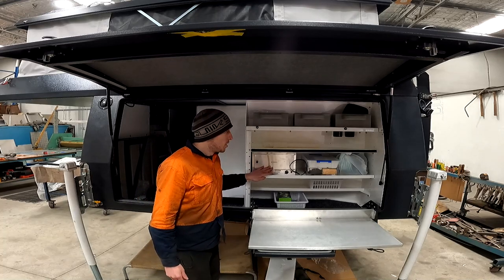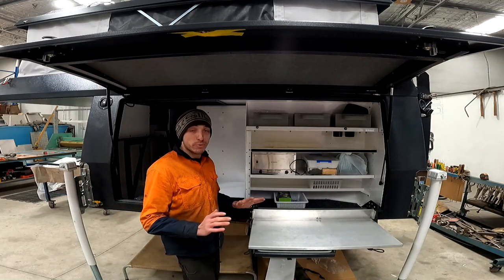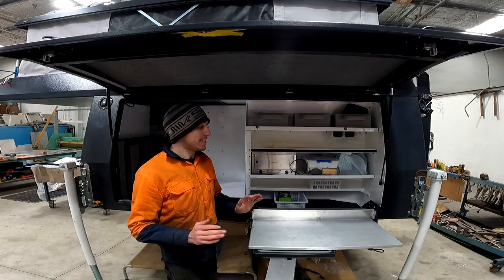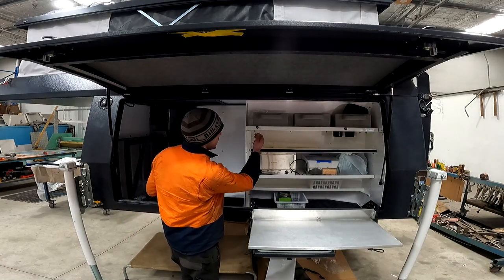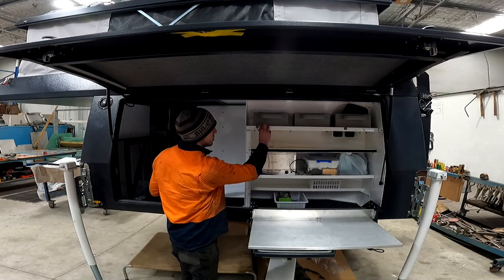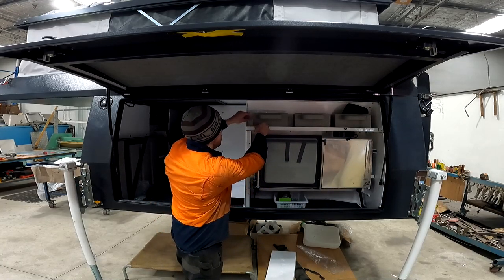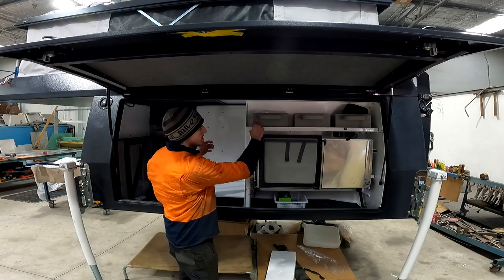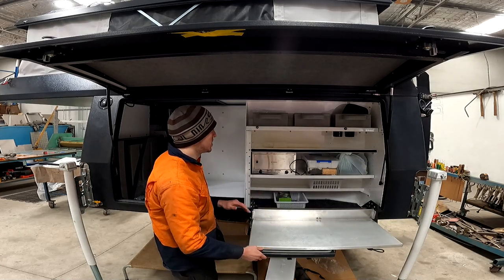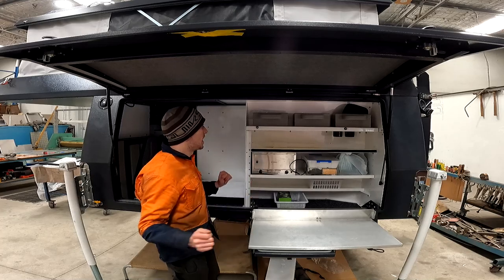We're going to be using the Travel Buddy — it's obviously not hooked up yet because we haven't done the electrics, but I run one in my canopy setup and I'm more than happy with it, so if you haven't tried one I suggest you go and try one. Another thing we're not very happy with is that there's nothing connecting this upright to this shelf — as you can see it just wobbles around. So we're just making a bracket from the upright to the shelf to make it nice and solid.